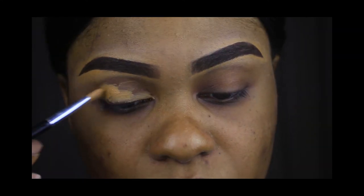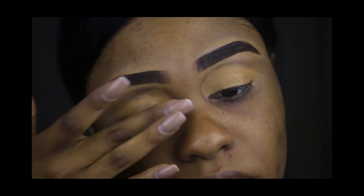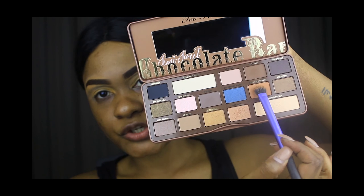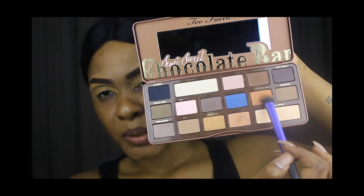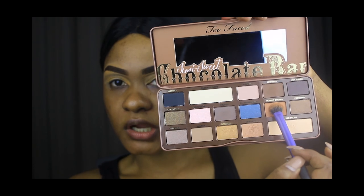So today we're going to start by priming our face. I'm going to start with this color, which is Peanut Butter, and we're going to use that as our transition color.